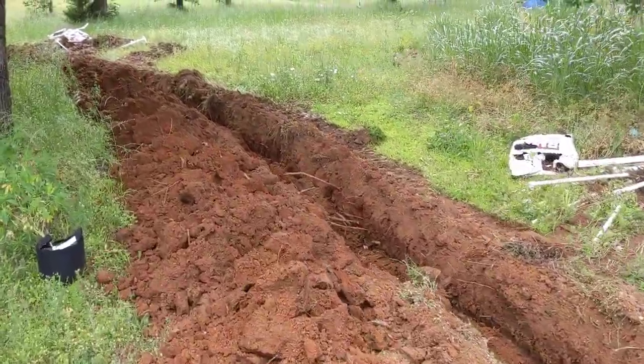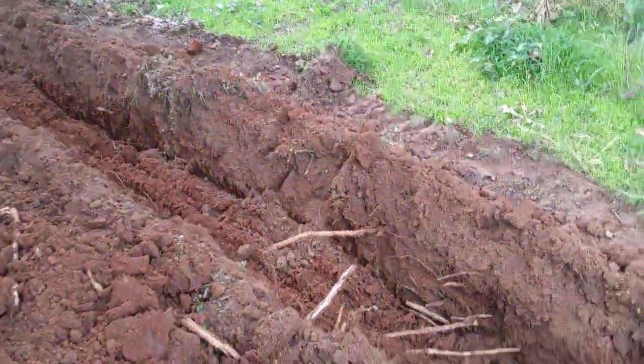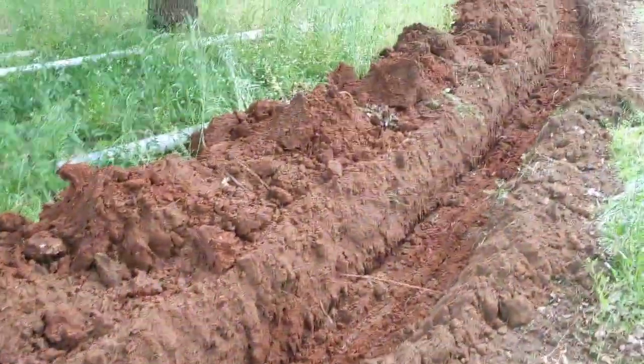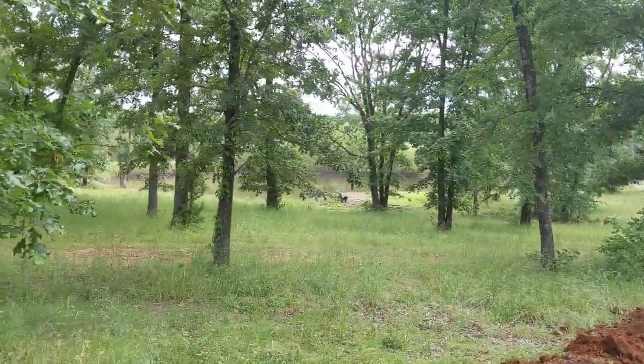So we have this is our electrical line. Let me hop over here. That we're running down. Now this is going to provide electrical to our main pump that connects over to our pond.